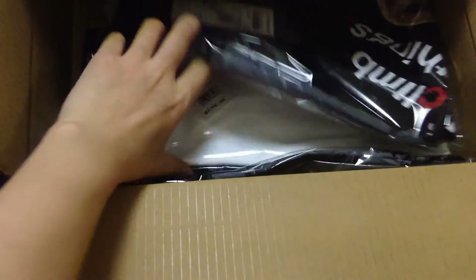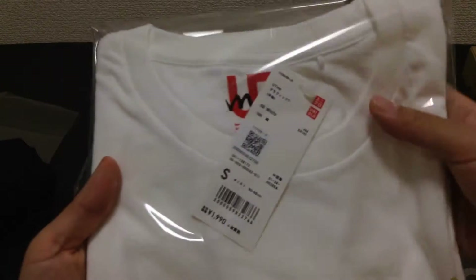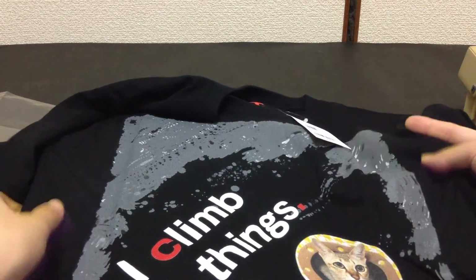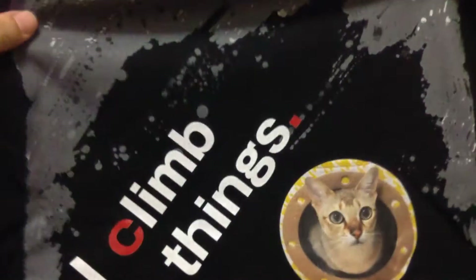One, two, three — three t-shirts! Okay, so this time I got them in the small size.